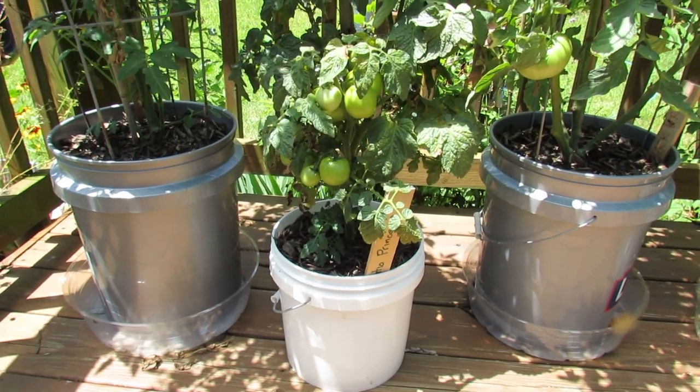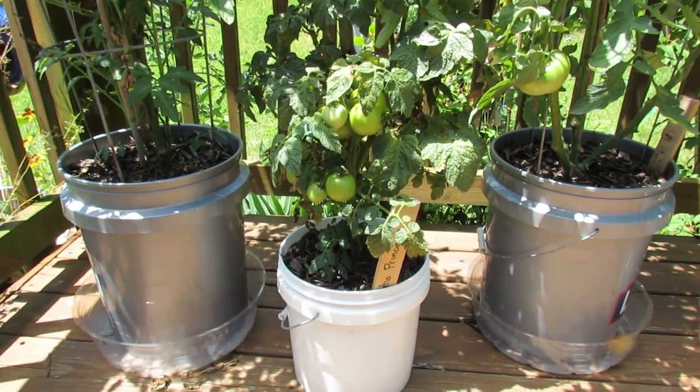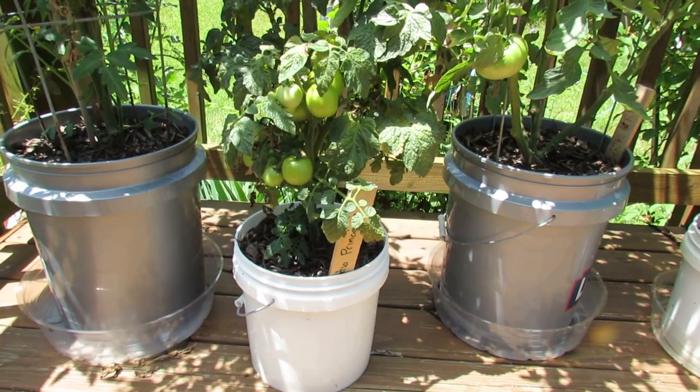Welcome to the Rusted Garden. Today I want to talk to you about container selection for your tomato plants. I'm going to use the Patio Hybrid, which is the plant you can see right in the picture.